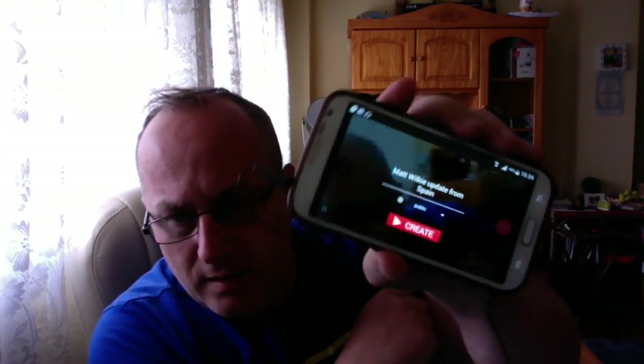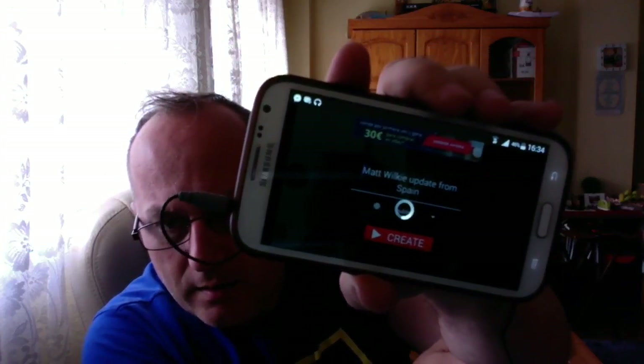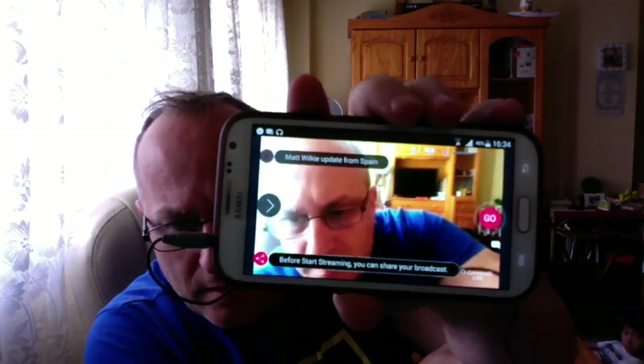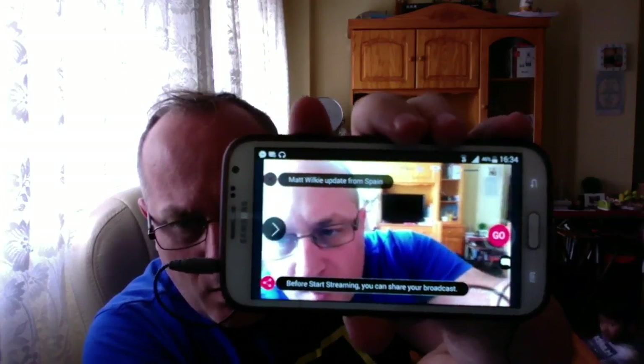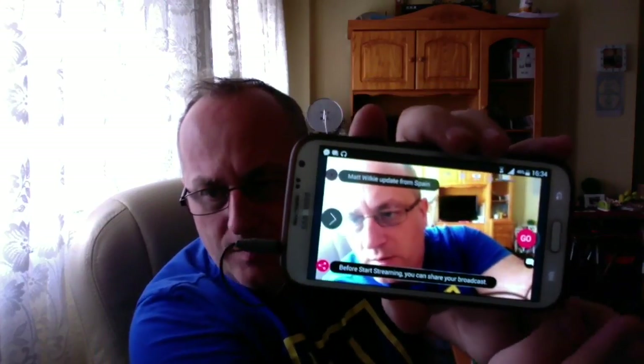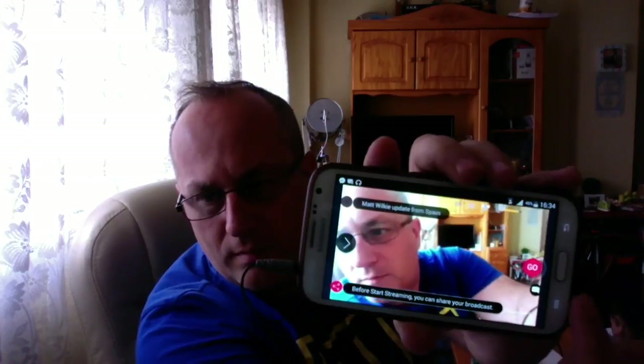And that's it — you just click ready, put in what you're doing. As you can see, that was the last title I used: Matt Wilkie update from Spain. Press create. Before it records, there's a create button. It's not live yet. It's on my broadband, not my mobile, which is why it's a bit slow. Before you start streaming you can share your broadcast, then basically just press go over here.